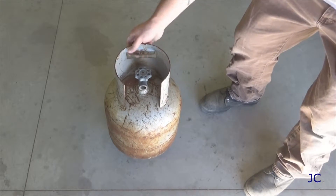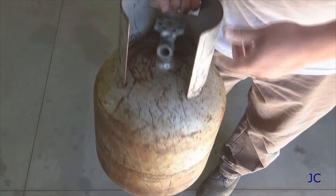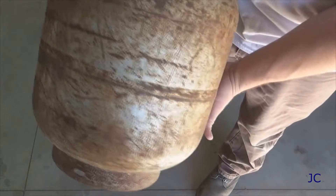Hello YouTubers, I'm Jon Kan. For today's project, we are gonna build an air cannon that shoots candy. We're gonna be using this old 5-gallon propane tank as our air reservoir.